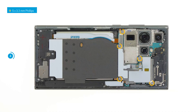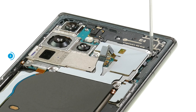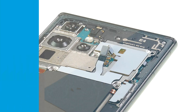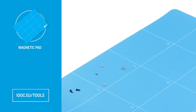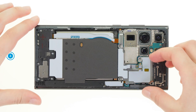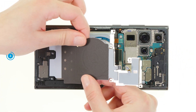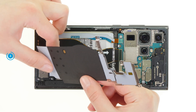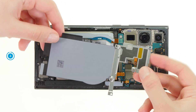Then unscrew the five Phillips screws that fix the metal cover over the motherboard. To avoid losing the small screws, we recommend using a magnetic pad. Flip the detached metal cover upwards and pull the lower glued end of the charging coil off the speaker. Put the detached coil aside.